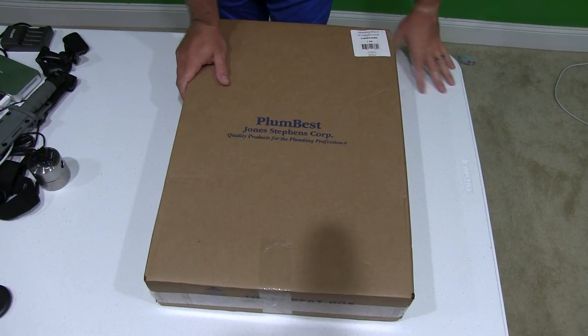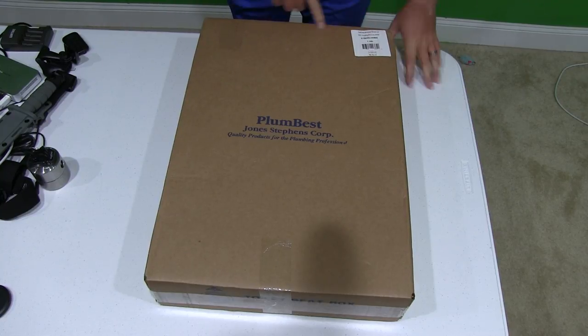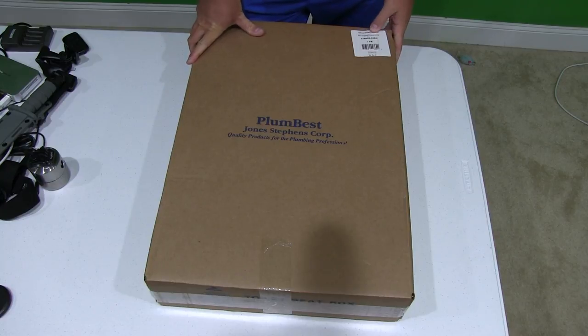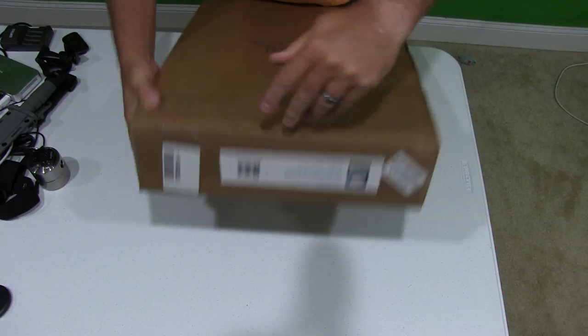Hey y'all, Irix Sky here. Today I'm going to unbox the deluxe molded wood round white toilet seat. Let's go ahead and see what we got here.